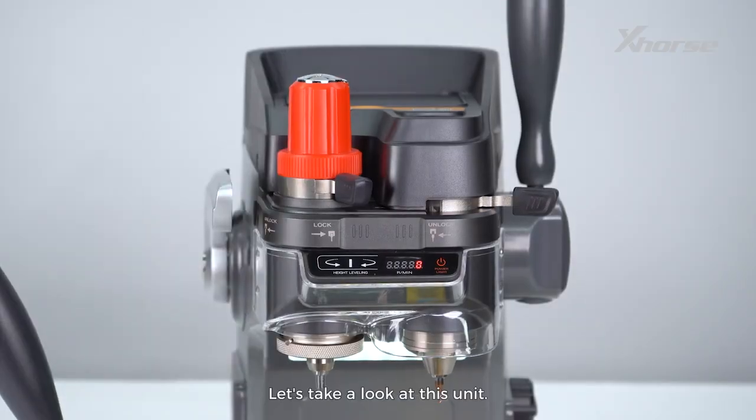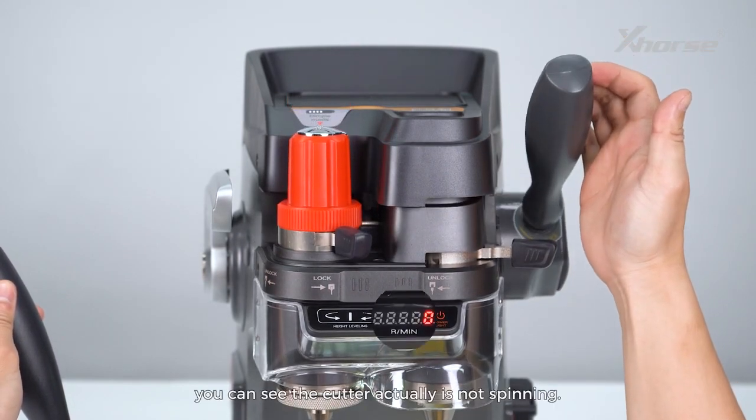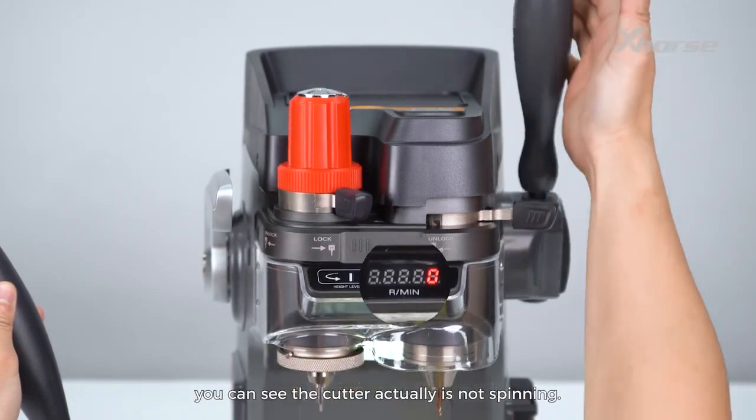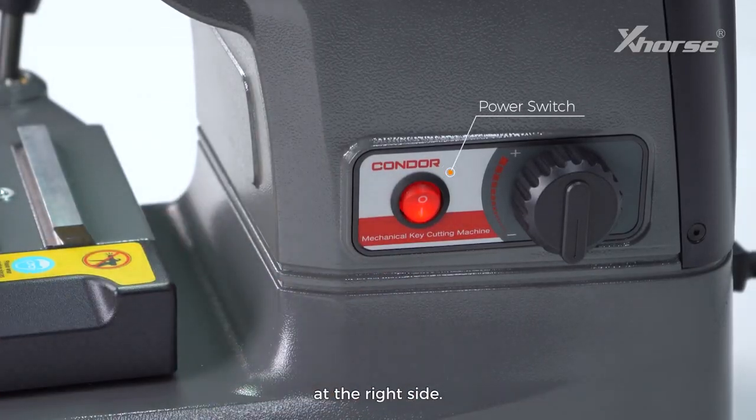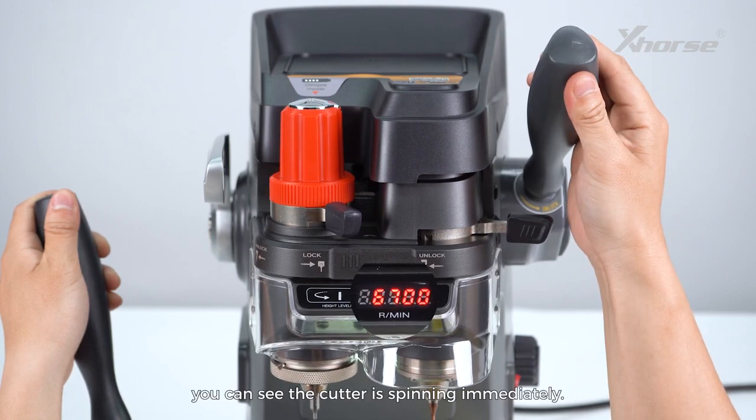Let's take a look at this unit. After powering up the machine, when we press down the main handle, you can see the cutter is actually not spinning. What we need to do is turn on the cutter power switch at the right side. Press down the handle and you can see the cutter is spinning immediately.